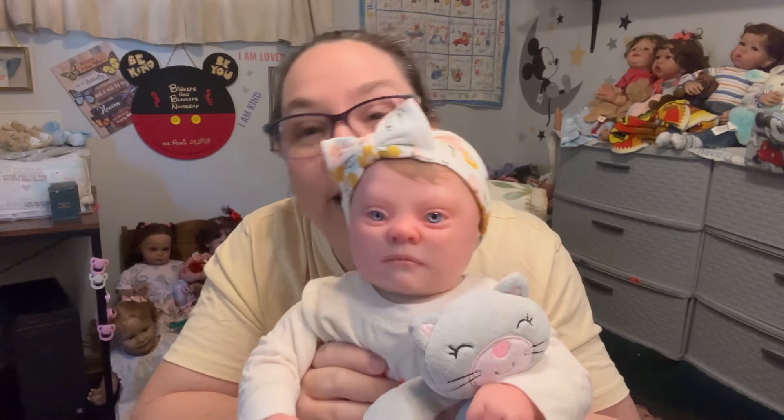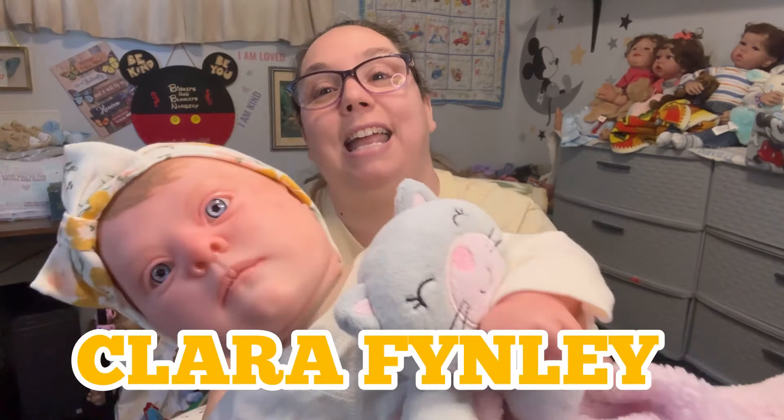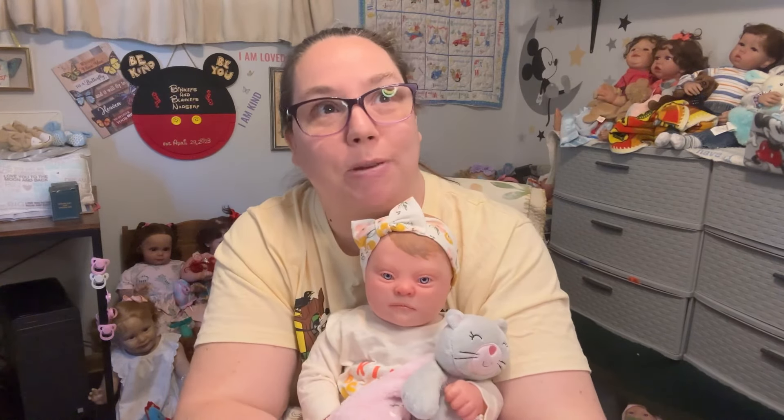So now it's the end of the video — we're going to have a name opening! Little one, should we tell everybody your name? Everybody, welcome to Binkies and Blinkies Nursery — little Miss Clara Finley! Clara just spoke to me. Jess over at Crafty Churchy Nursery sent her to me — she actually got her from Amanda a while ago and decided she needed to come to Auntie Leisha's house. In Jess's nursery her name was Finley Clara, and I actually helped pick that name.